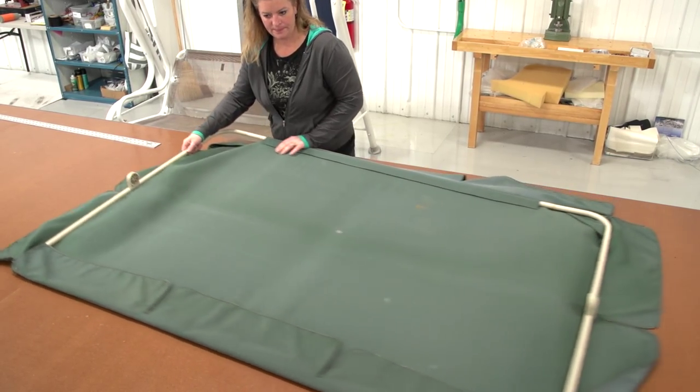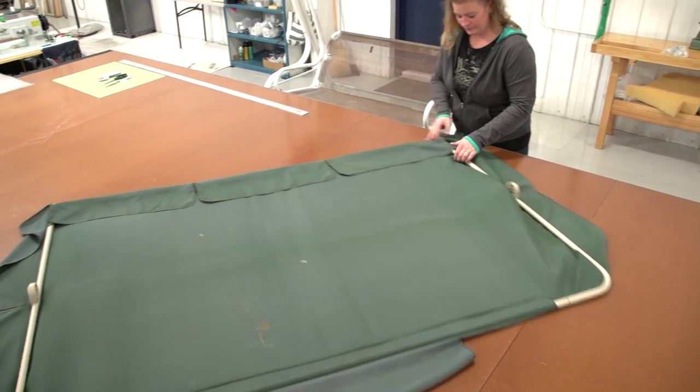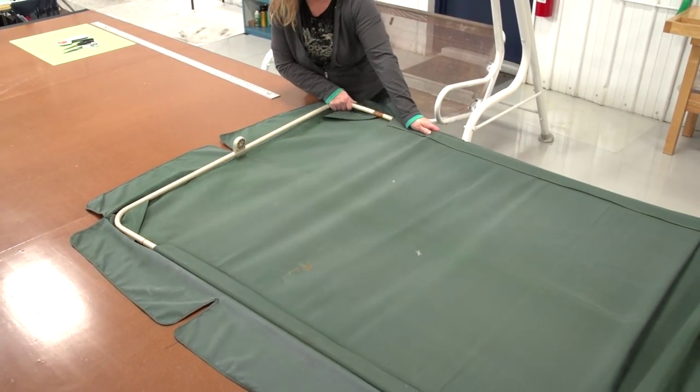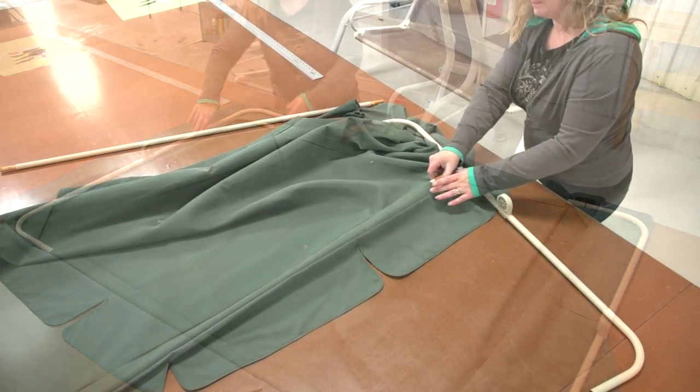The first step in making a new outdoor swing top is to remove the fabric from the frame. You will typically find that the frame pulls apart within the sleeves of the old cover, allowing it to be removed.